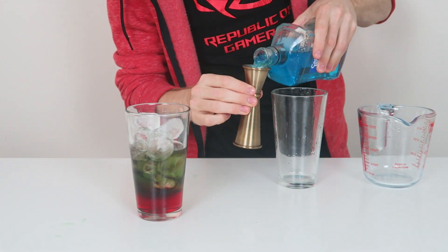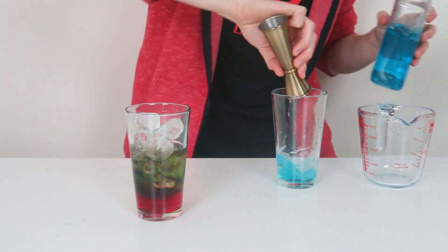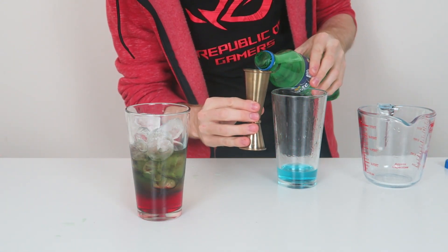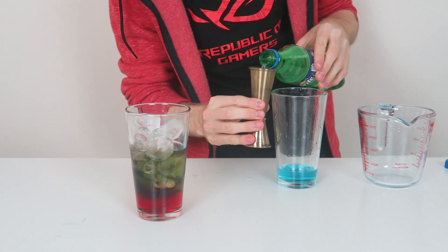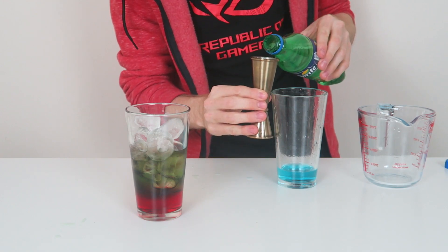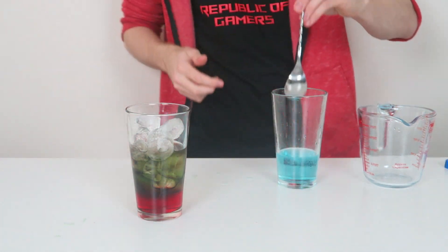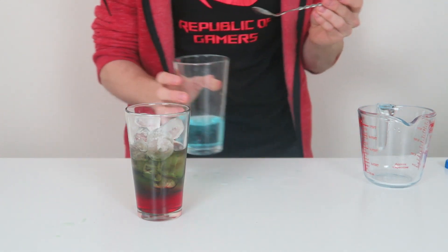This is going to be a shot and a half of blue raspberry vodka. And into that, we're going to add two shots of Sprite — or lemon lime soda, whichever you prefer, whichever country you stay in. I would call this just lemonade because it basically is. Now a wee extra in there. Nice gentle mix and we're going to layer this on top.